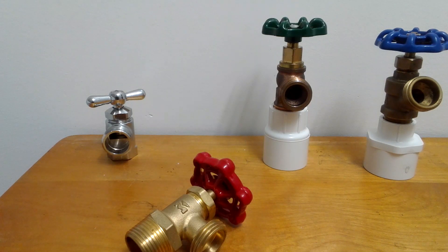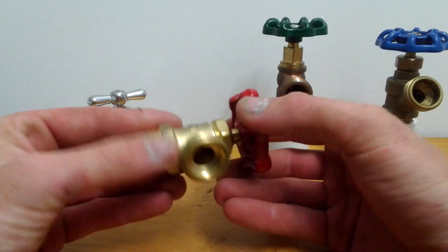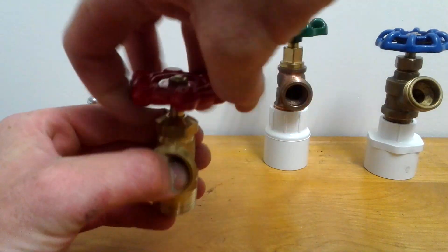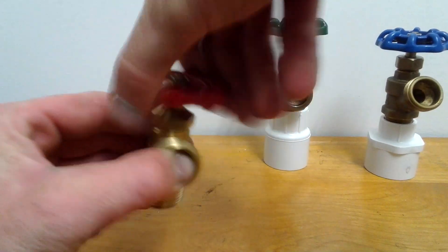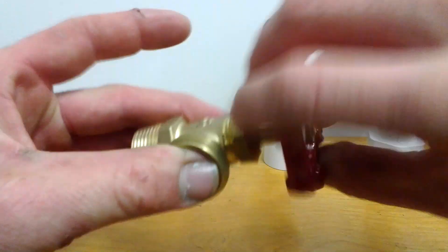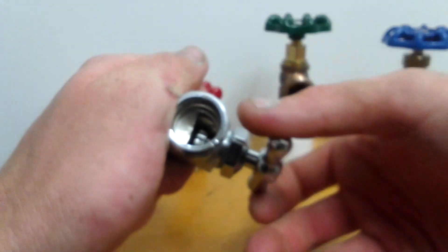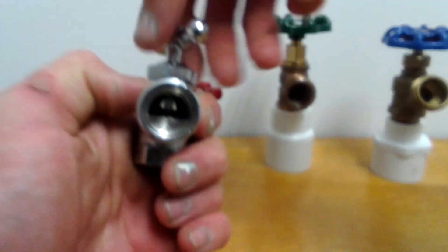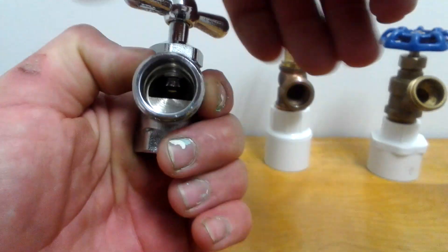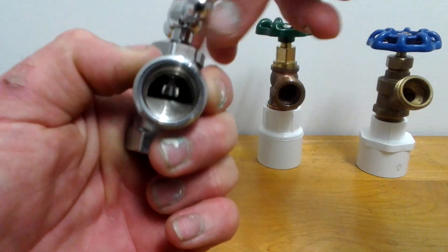Now, back to the shutoffs — the washing machine shutoffs. This here is probably the typical one you'll find — two of these. This is a three-quarter inch; they also come in half inch. It's basically a regular hose bib that opens and closes. And then there's this one here. If you look inside there and I turn it, it goes up — that's on. It's a chrome-plated one.